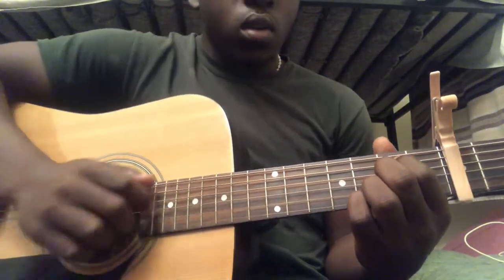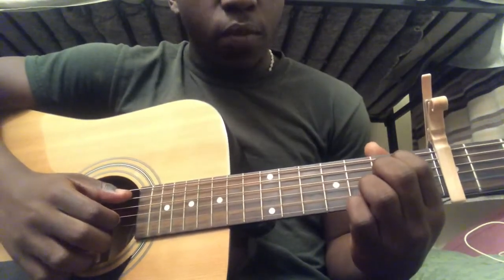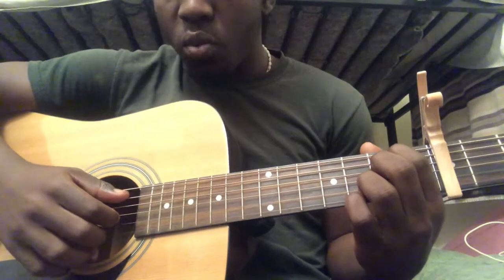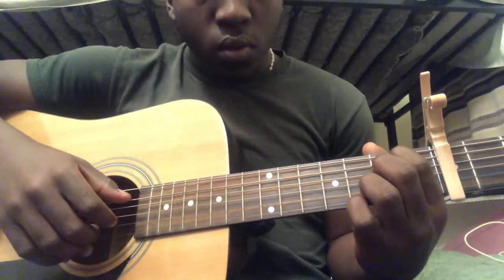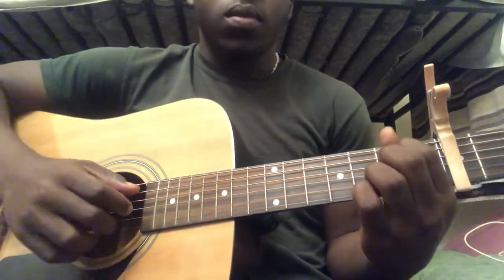First, what you're going to do is put your finger on the second fret — fifth string second fret, fourth string, third string open, third fret second string, and third fret first string.